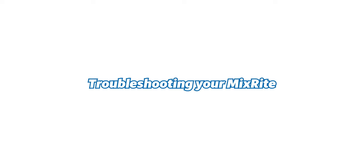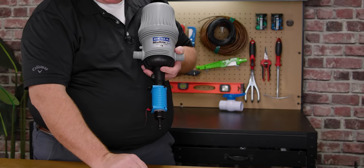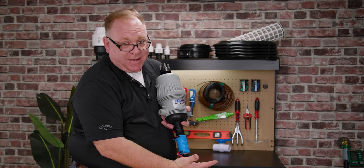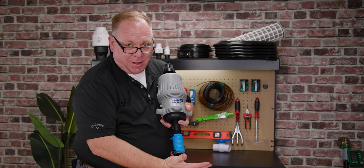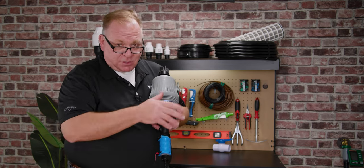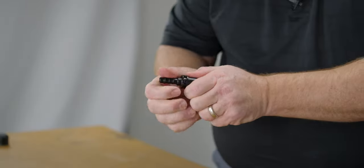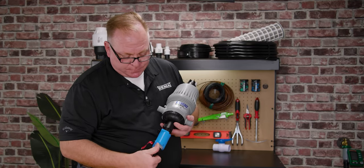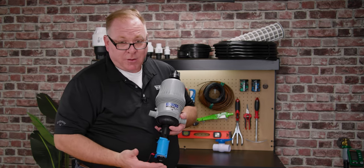If your MixRite is not working properly, here are a few tips. If you hear the clicking of the piston operation but you're not drawing up nutrient, gently remove your rubber hose from the nutrient and put your fingertip or palm onto the bottom of the barb fitting. You should feel a very light suction with each click cycle. If you're not getting that slight suction, turn off your water supply, remove the lower cap nut, pull out the check valve, do a quick PM by taking it apart, cleaning it, re-lubricating with silicone, reinstalling, then turn the water back on to check if suction is restored.